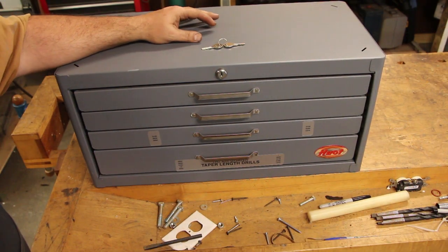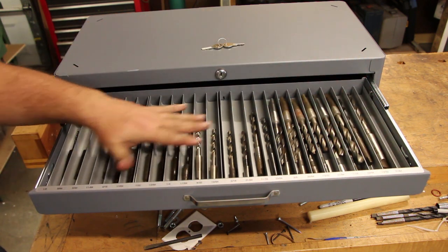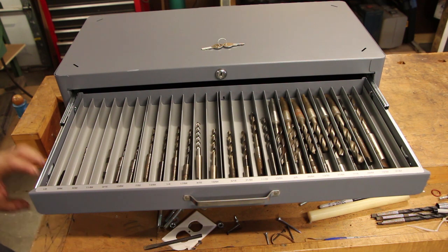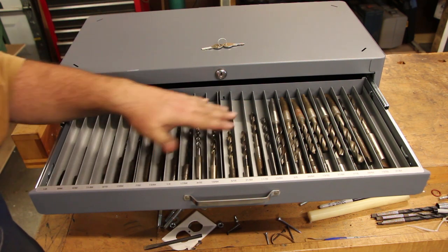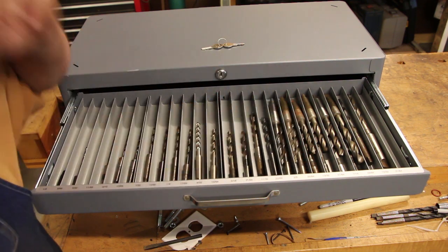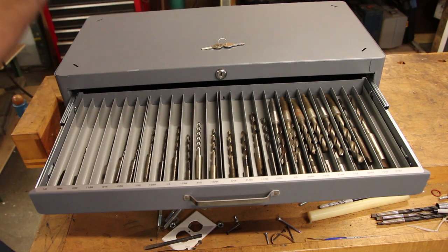Let me zoom in so you can take a better look. It's got four drawers. The top drawer starts out at an eighth inch and goes up to 31/64. There's a little compartment for every size drill bit, and there's actually room for more than one of each size if you have multiples. I'm missing the 5/32 so I'll have to find one to fill out my collection. These start with number one tapers around three-eighths and go up to number two size taper.